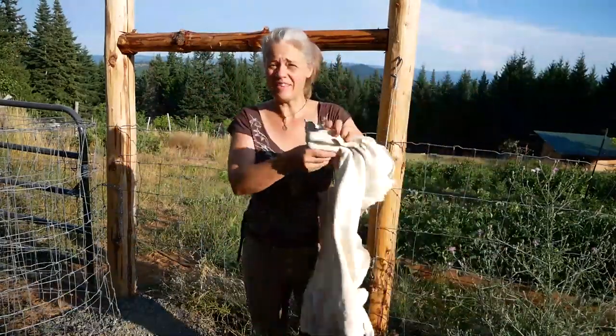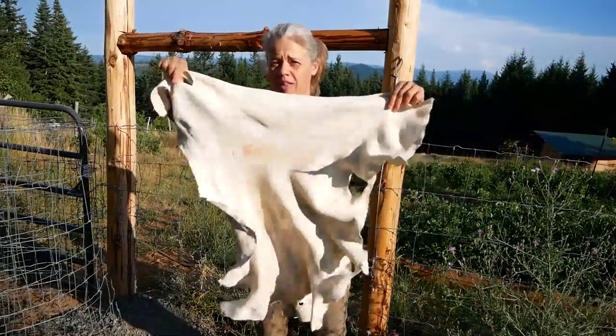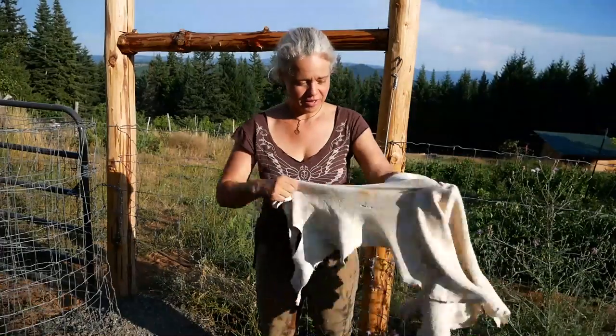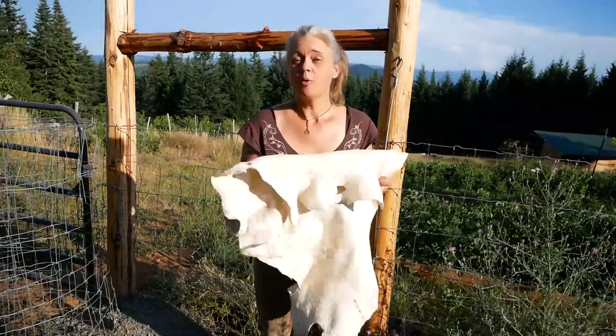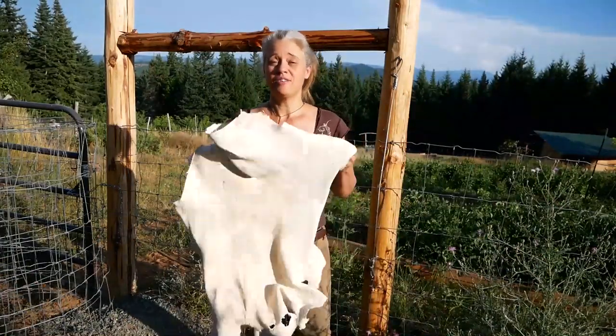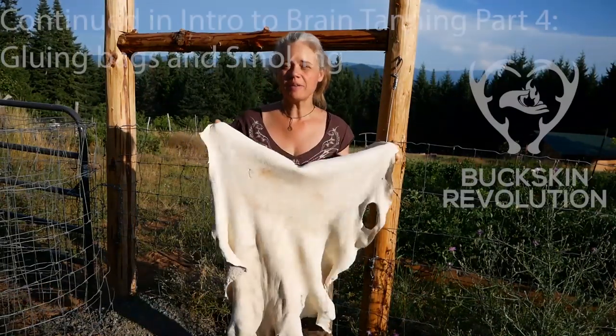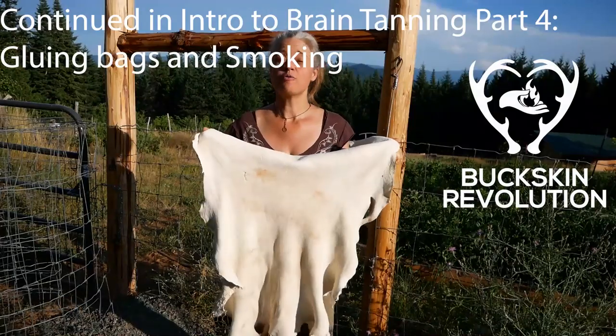That is a heck of a beautiful, luscious, fluffy, soft, stretchy, wonderful hide. The next stage is getting another one of these ready and then gluing them together into a bag for smoking.